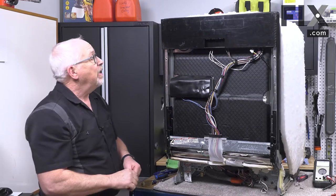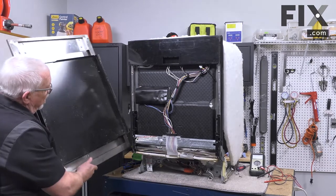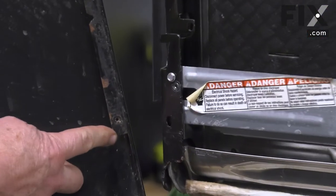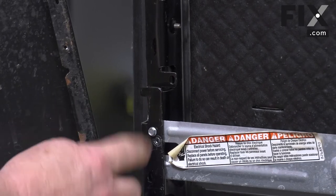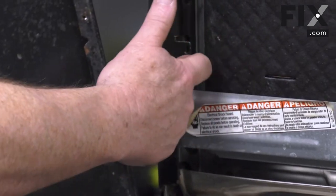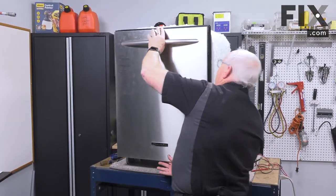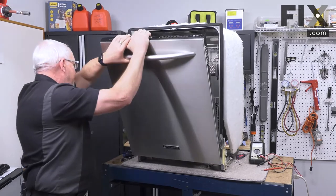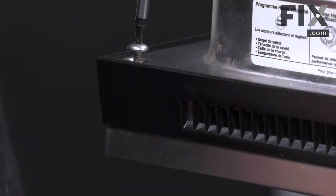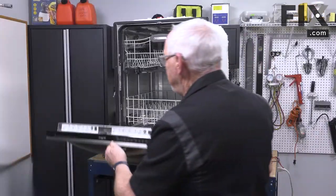With that all back together, our next step is to put our door panel back on. Bring the door panel up and align these corners where the metal tabs are. We're going to slide our panel down behind these metal tabs so that when we open the door, the panel won't try to fall away. Now we can open our door and put our screws back in. Then we'll just close our door.